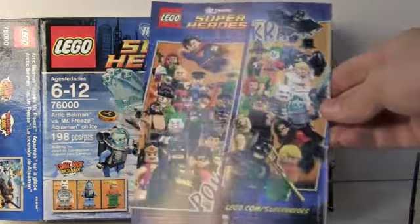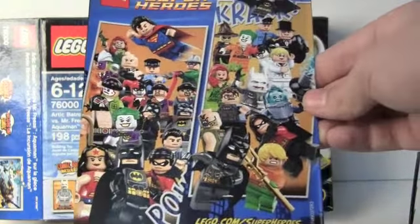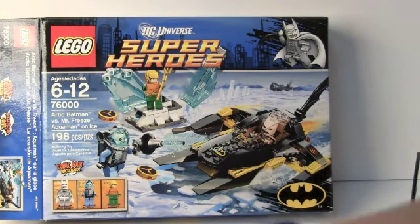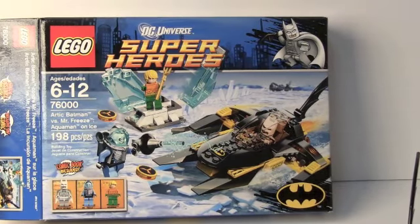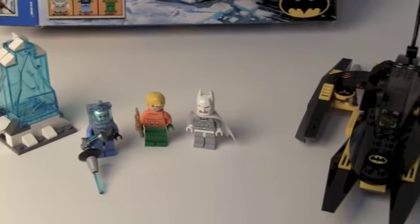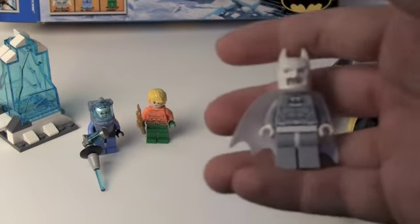It shows all the figures and characters, and I really like that because it shows you what you can get. The boxwork is very similar between this and Marvel, which I think is really cool. Now let's get to the figures — so we get Aquaman, Mr. Freeze, and Arctic Batman. I'm going to start off with Arctic Batman.